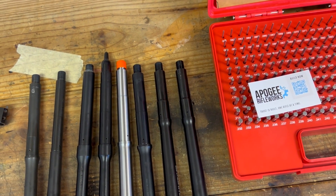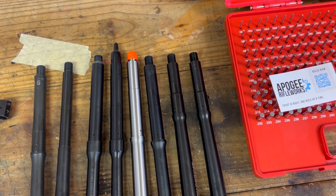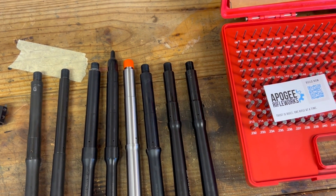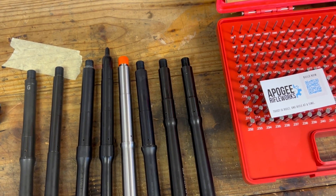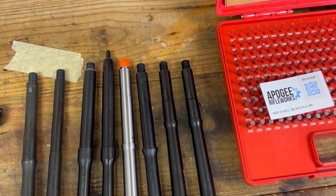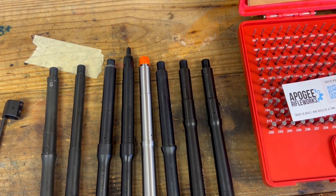The most asked question about these 12.5s was the gas port size and the gassing of the rifle. There's a lot more that goes into how a rifle feels and shoots — the gassing and all that stuff — than just the gas port size. You can't necessarily change it without going to an adjustable gas block, so you kind of get what you get. We'll go through and look at the different sizes.